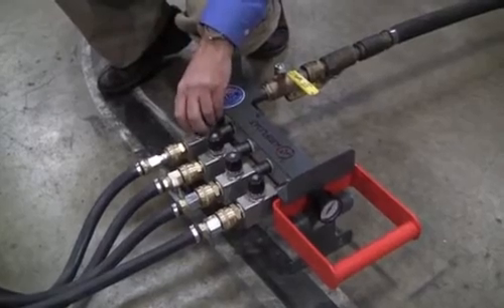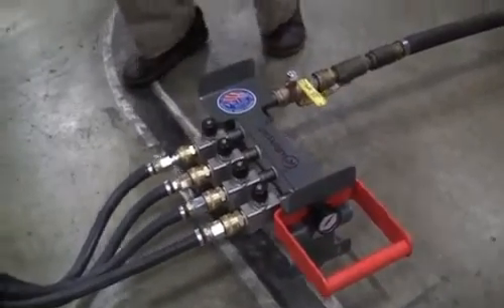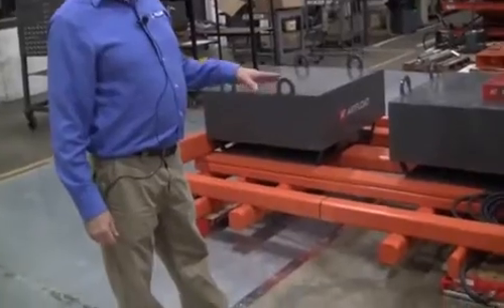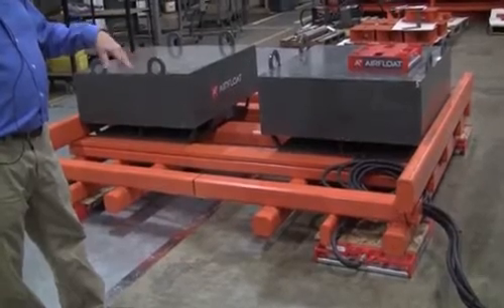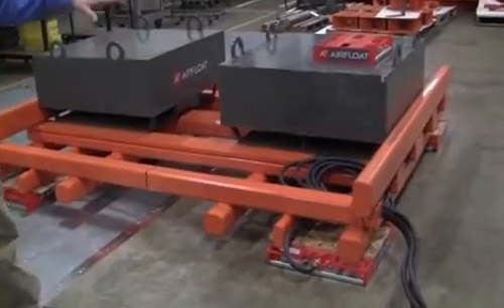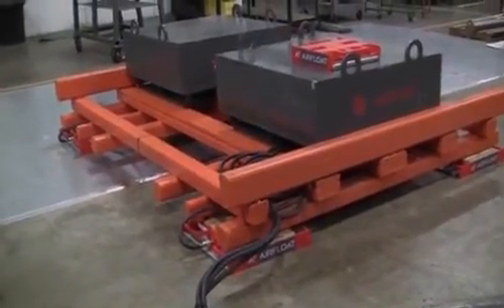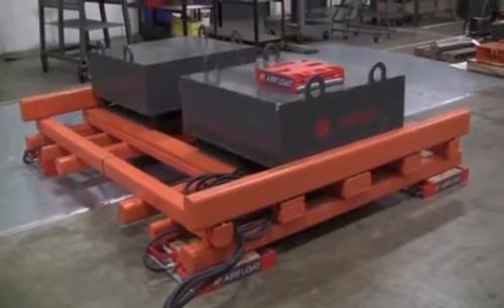Those flow controls are important to be able to balance the load. A typical air skid system, when you go to place it under your load, it's best to try to keep the center of gravity of the load located between equally spaced air skids. If your load is off-center and you're not able to center the skids under the load, you can adjust for off-center loading with the flow control, but you need to be careful that you don't exceed the capacity of any individual air skid with an off-center load.